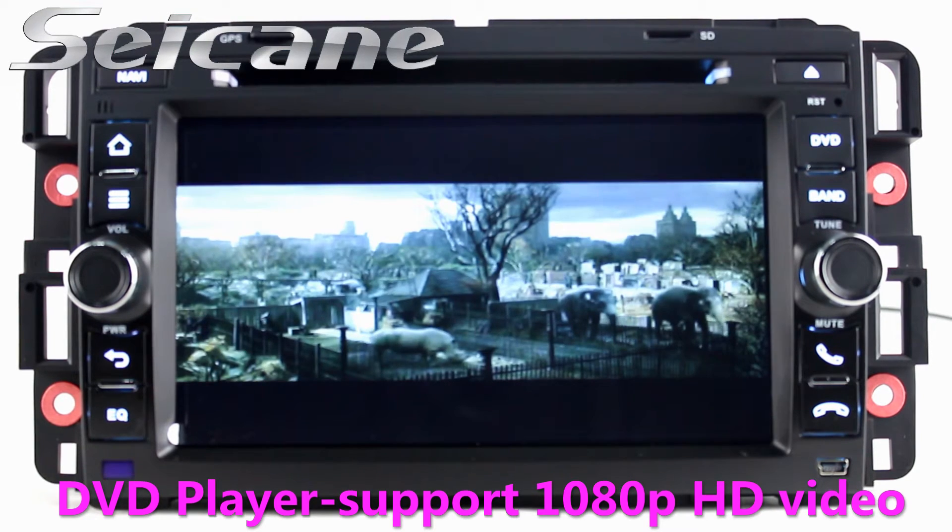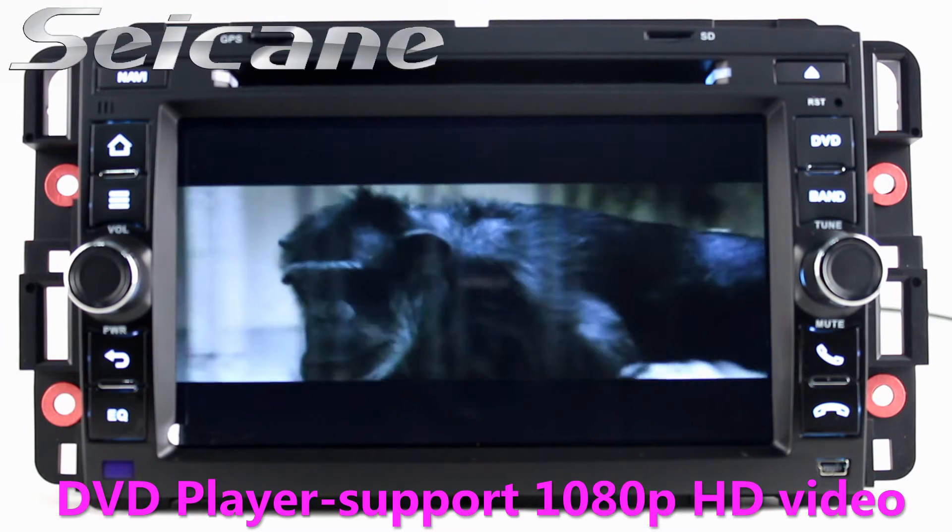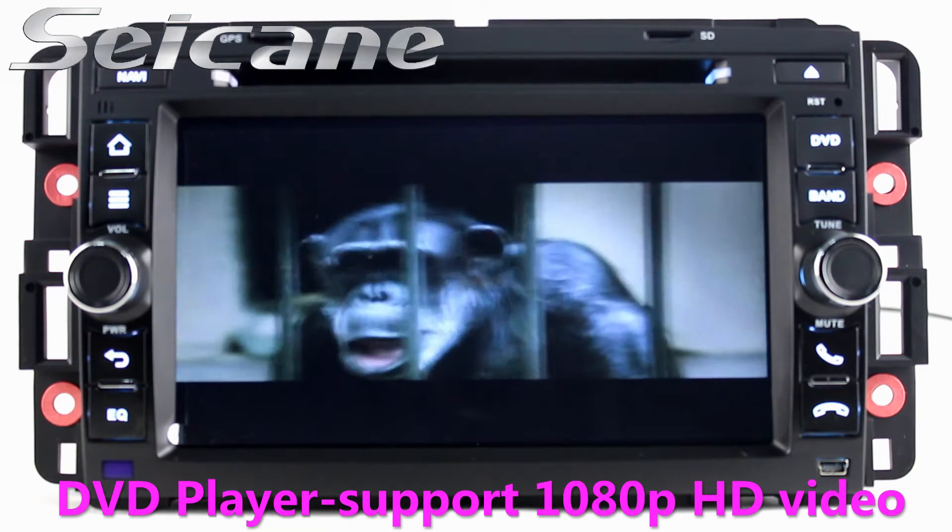The DVD player supports DVD, VCD, CD, MP3, and other formats. You can enjoy full HD videos on it.